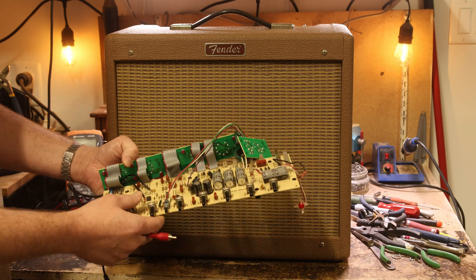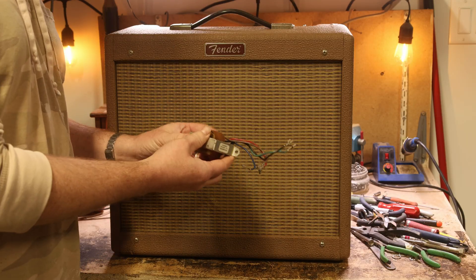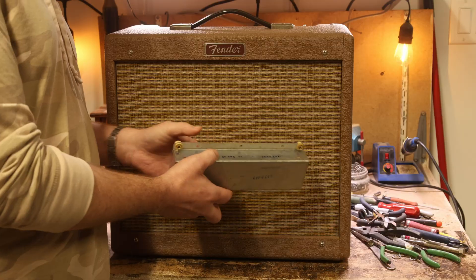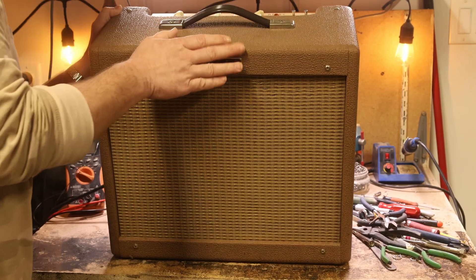This is the circuit board that was inside the amplifier. That's the original output transformer for this amplifier. That's the original reverb tank. Let me just tilt it forward here and then you'll see something else that's a little different about this amplifier.